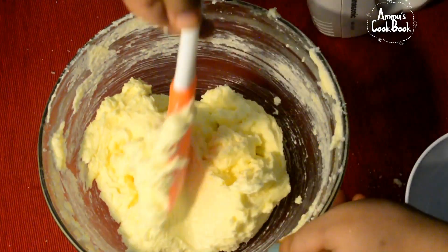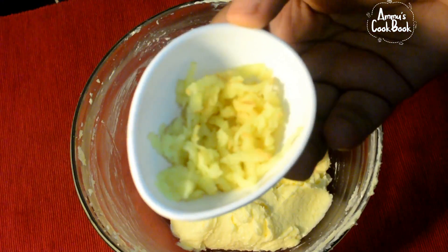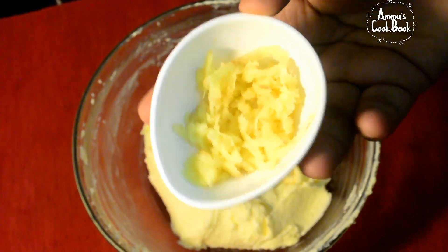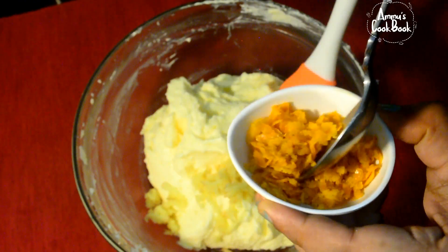I am going to mix the butter and mix it up. I am going to mix the ingredients in this way.